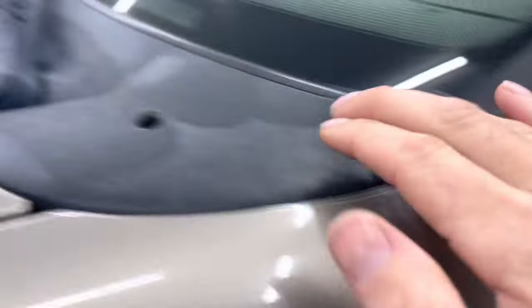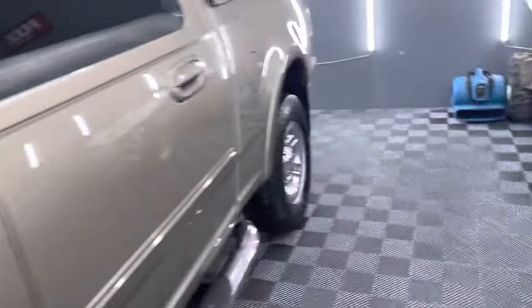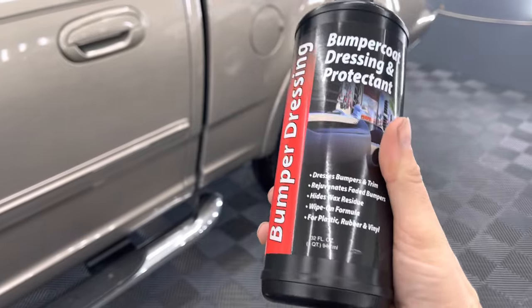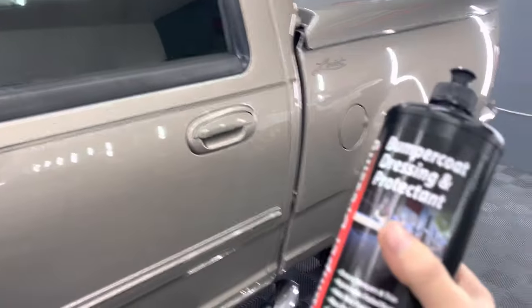You have your harder, more ABS-style plastic, which is this stuff right here — all this trim is pretty beat up. Already got done with the other side. So this is the typical ABS-style plastic, and this is like a rubber. This process can also be used on rubber weather stripping right here. So the product is bumper coat, dressing and protectant from P&S. Fantastic little product to have in your arsenal. I don't use it a whole lot, but in this kind of situation, it's a must-have.